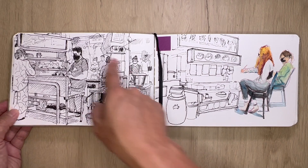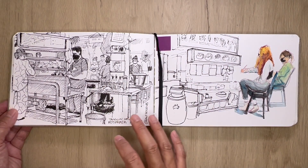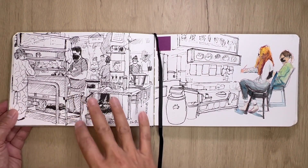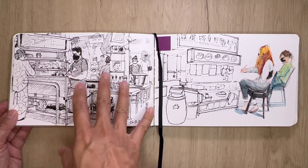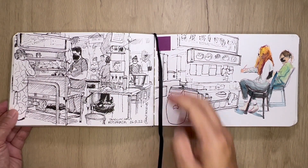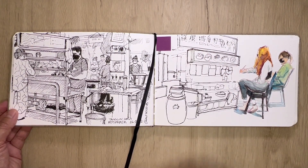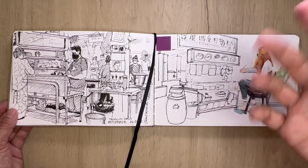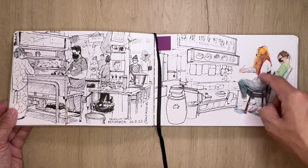This family here sells roti prata — or flatbread with curry — and I decided to sketch it from an angle. I love sketching behind the scenes and you can see the queue of people waiting to collect their prata. This was an incomplete sketch while waiting for a friend over at the Bukit Timah Beauty World hawker center on the fourth floor I think. And more student sketches.